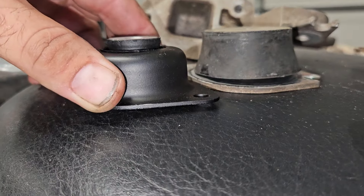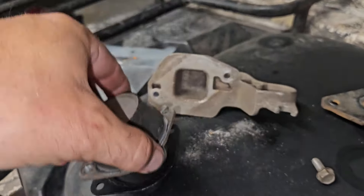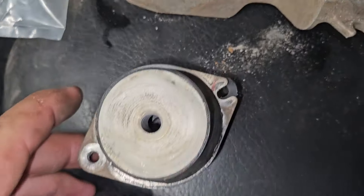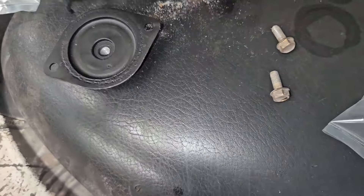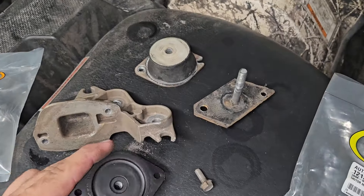The heights seem to be perfect, and that bolt pattern on it is also perfect. So I think this is a 100% bolt-on fix for this problem.